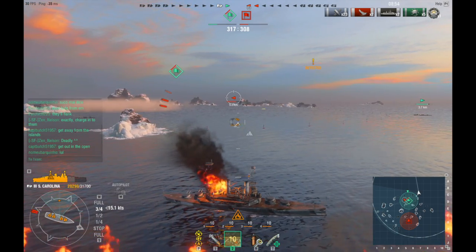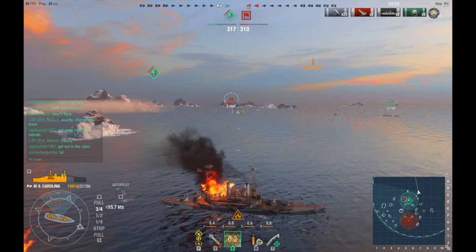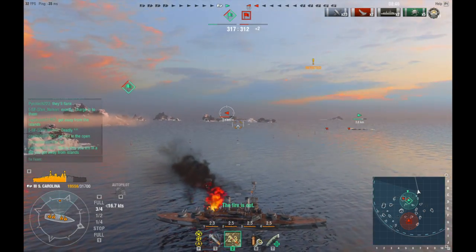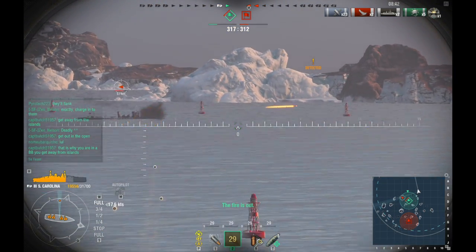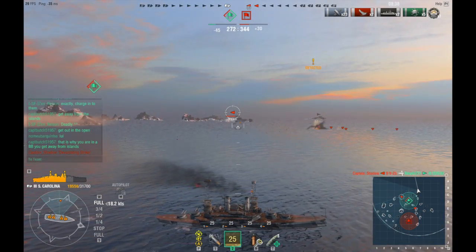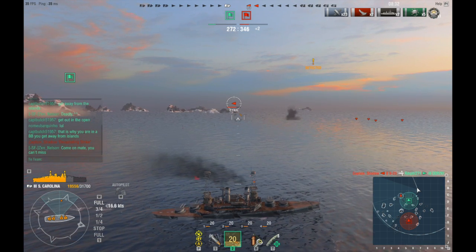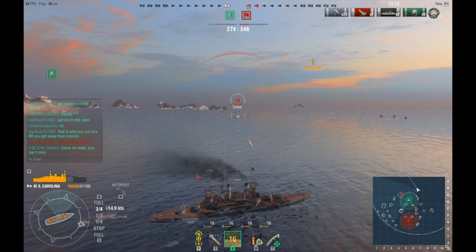Now we've got two ships left, but they still haven't sunk that destroyer on my team that's just been sitting there. Now it's two on my team and two on their team. That's actually about to be one versus two — they're about to sink the destroyer on my team. Yep, they just sunk it with torpedoes. Now it's two destroyers against one battleship.